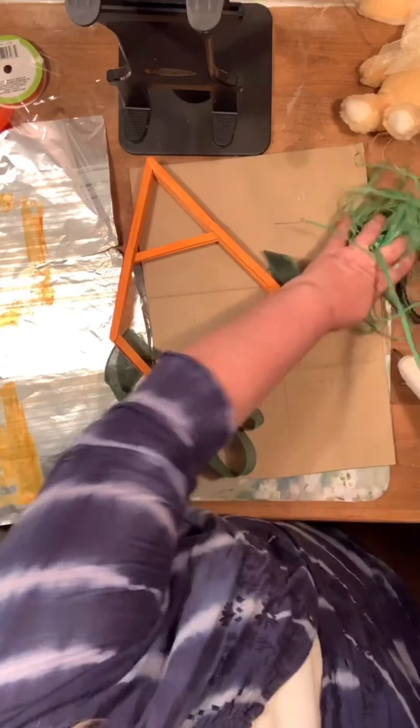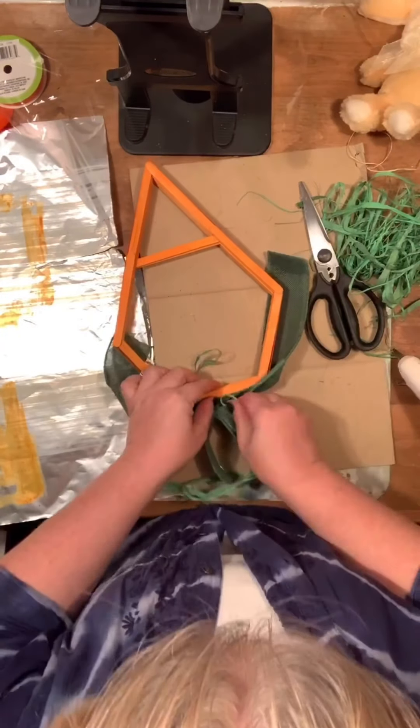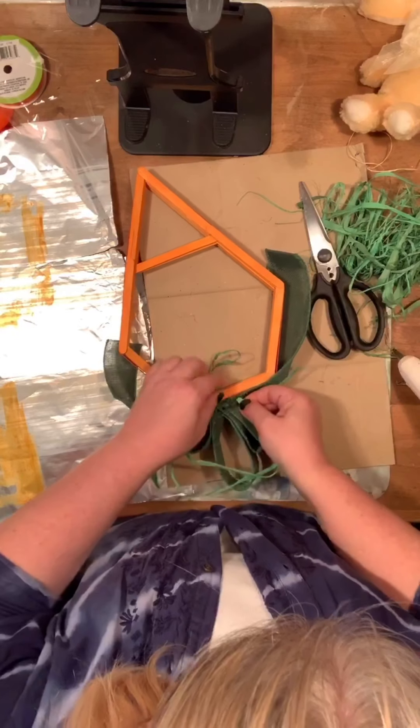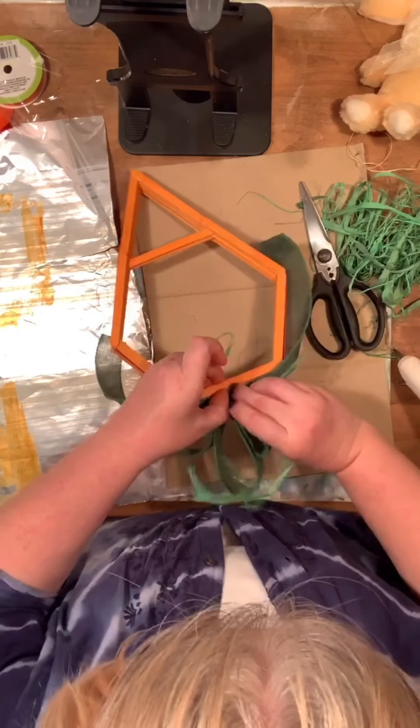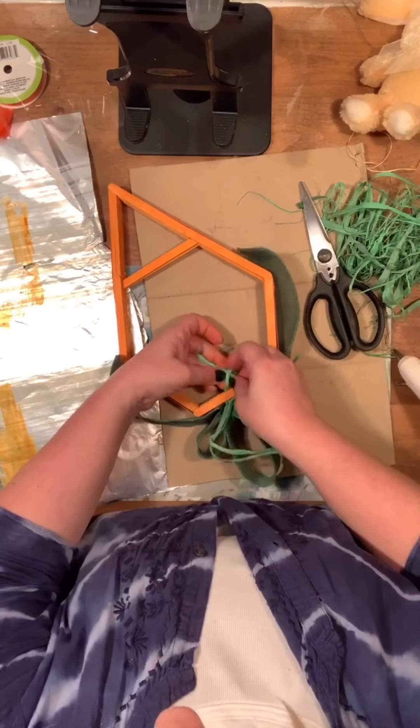Next, we're going to put a hanger on there. Just slip a piece of raffia that I've looped through the back layer of popsicle stick. Once I have that through, I will pull the ends through the loop and then pull it tight and we have a hanger.